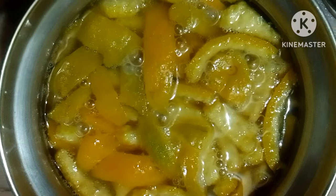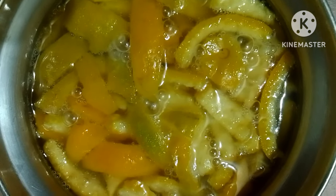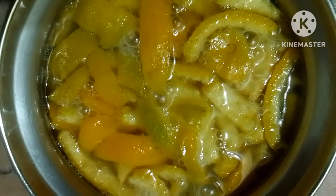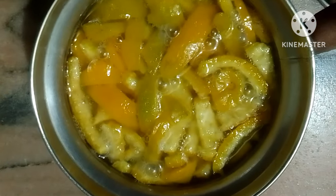Potassium and nitrogen are used in the hole. This is the water for 4 days. In addition to this, there are some of the masks.